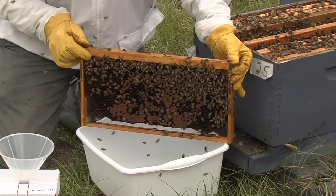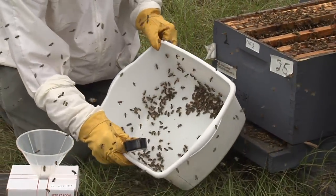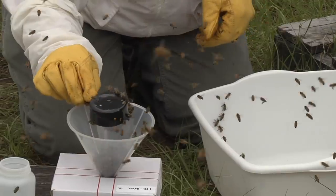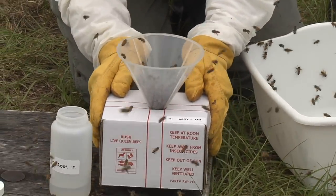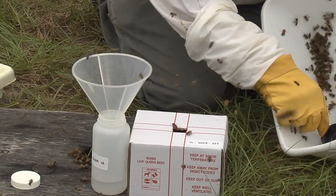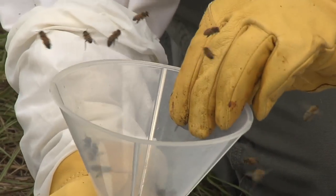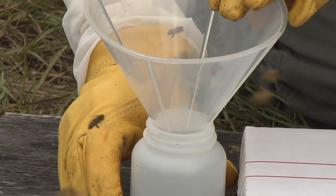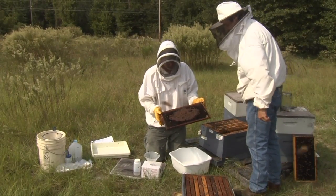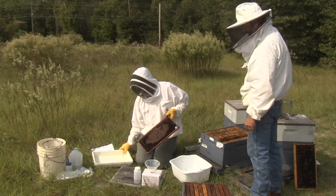Shake bees vigorously from the frames into the wash tub. Bump the wash tub to gather bees into one corner of the tub. Scoop one quarter cup of adult bees into the funnel inserted into the lid of the live bee shipping box. Gently tap the box to force the bees from the funnel into the box. Scoop a second quarter cup of bees from the tub into the funnel that is now inserted into the large bottle containing alcohol. Tap the bottle and funnel to force the bees into the bottle. Once the two samples are taken, you can return any leftover bees to the colony. Check the frame and shake it again over the colony if a large number of bees are clinging to the comb.